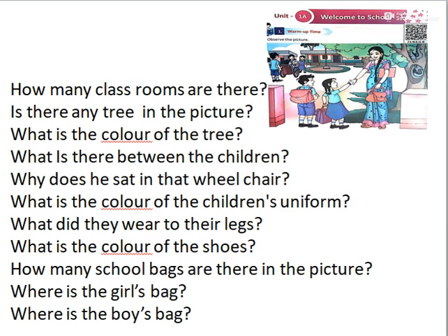What is the color of the children's uniform? What is the color of the shirt? Sky blue. What is the color of the girls' skirt? Navy blue. What is the color of the boys' knickers? Navy blue. What did they wear on their legs? Shoes. What is the color of the shoes? Black.